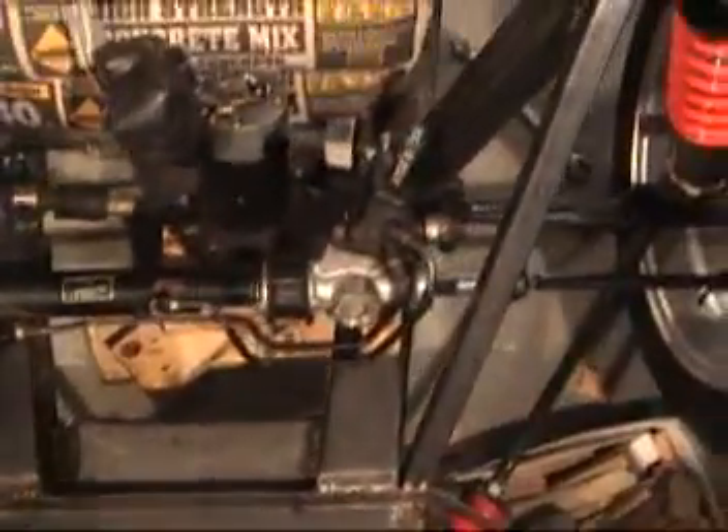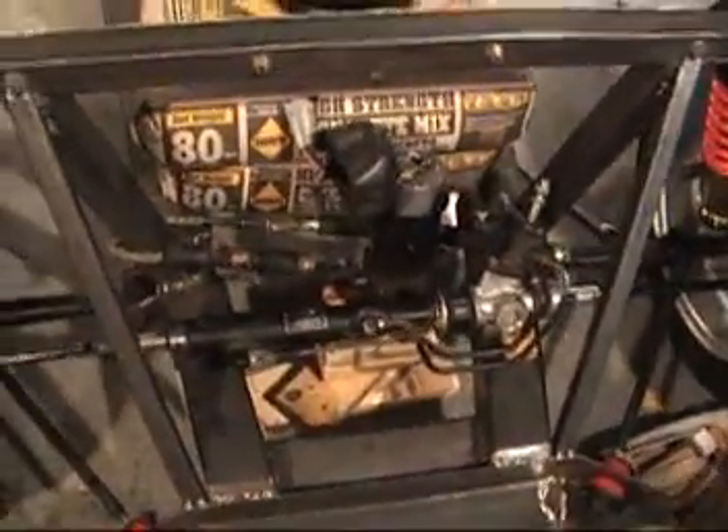It just hooks up into there, so it's basically pretty easy. I just need to nail down all my locations where I need to make my brackets and mount everything to the frame — and that's where I'm at.